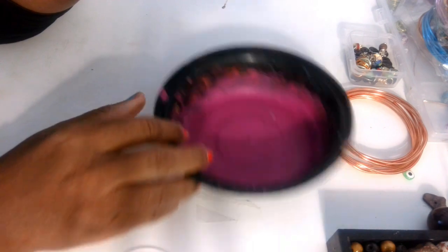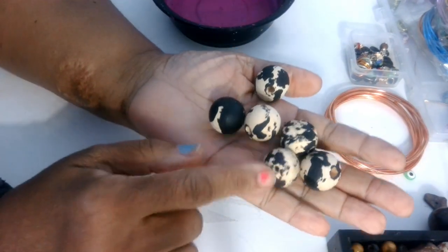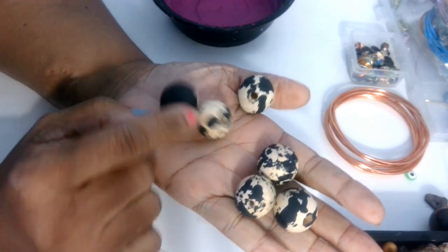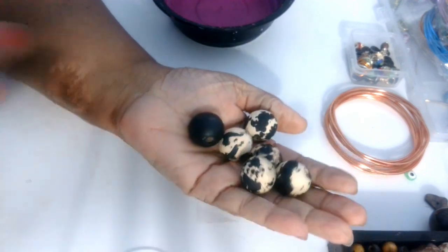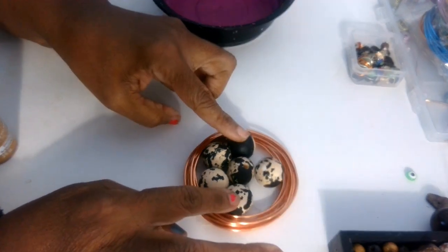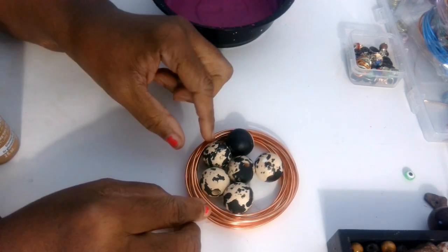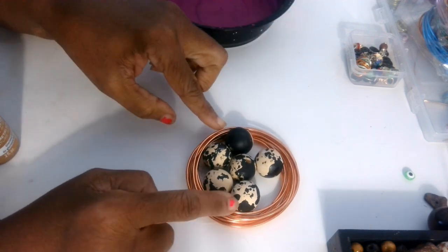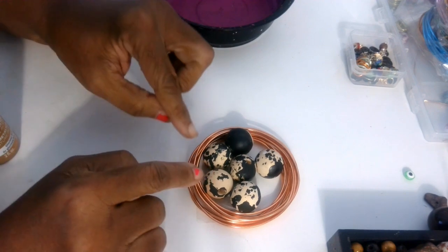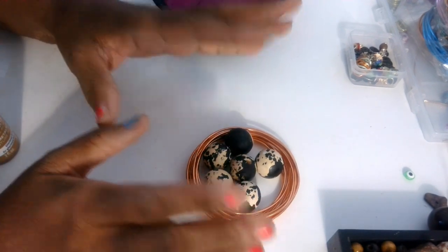And then there are times I will use a bowl. In this case, I want to take these beads that I've already color washed with some black and I want to add a little gold to them. They're going to be black with some gold, a little bit of red, and then maybe some other color. I want to see how they're going to look with the black, the red, and the gold, and then if I want to add another color, I will.